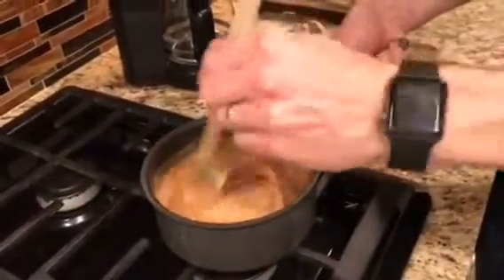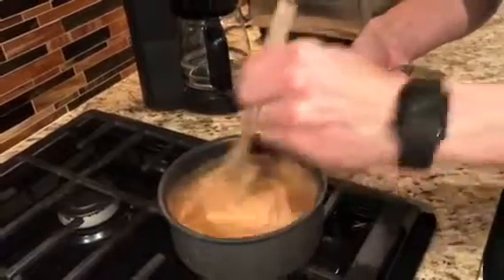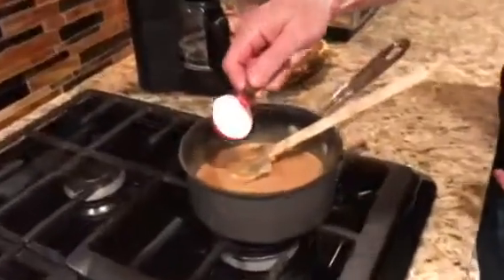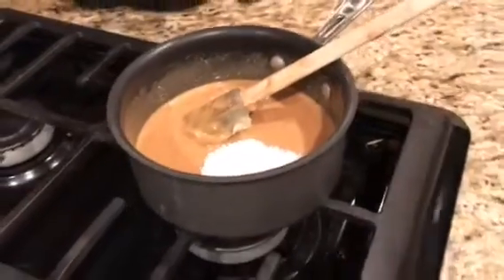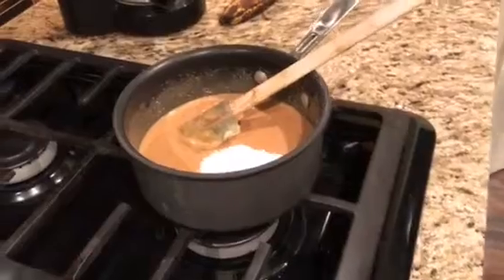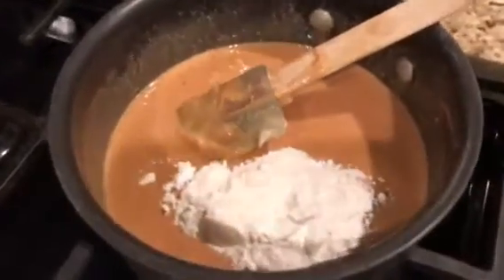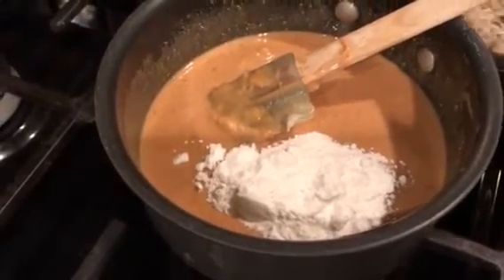It honestly does not take a whole lot to get this to become creamy and come together. Next, we're going to add a little bit of swerve — this is powdered swerve. You can add whatever sweetener you want; if you have some liquid stevia, that works too. I'm just going to do a tablespoon and a half of swerve.